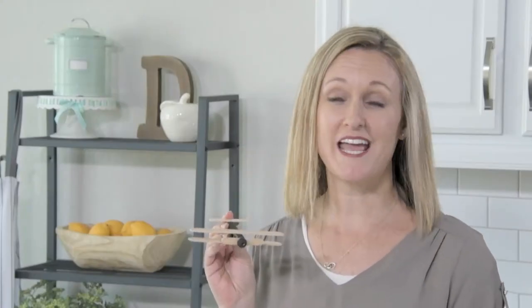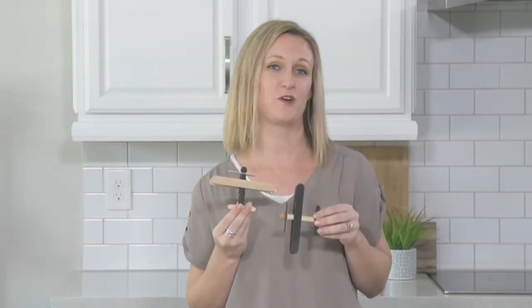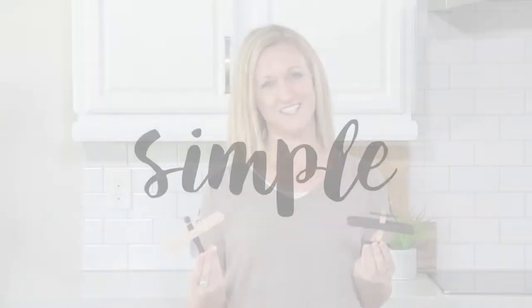Hey guys, welcome back to Somewhat Simple. I'm going to show you a super fun clothespin airplane that you can make with your kids as a fun little craft. These also make great party favors. Let's get started.